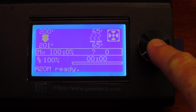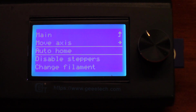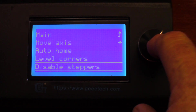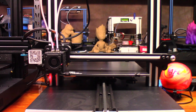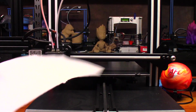What we're going to do is go down to Prepare and select Auto Home. Once it homes, we're going to go to Disable Steppers and click it. Now the steppers are disabled, which allows us to go ahead and start the leveling process.